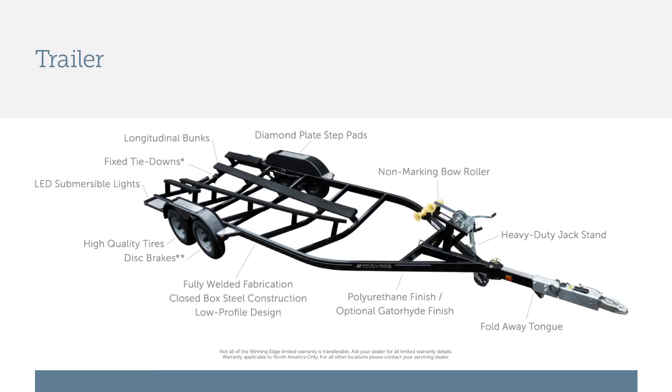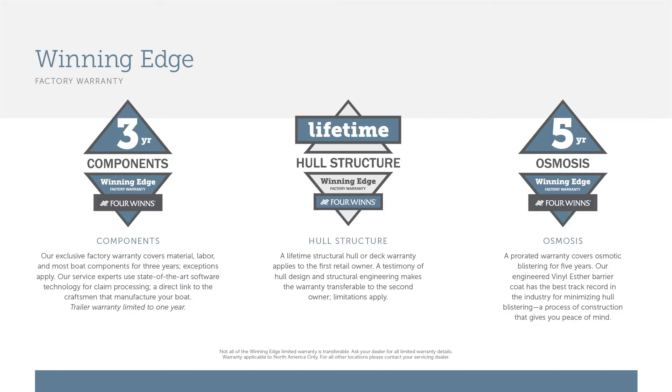The Horizon 210 RS includes a standard tandem axle trailer with upgraded aluminum mag wheels. There is an optional upgrade to a galvanized trailer for those in saltwater environments. Additionally, the Winning Edge warranty protection system features a lifetime warranty on the hull and deck structural components, five years protection against osmosis or blistering, and three years for all components.